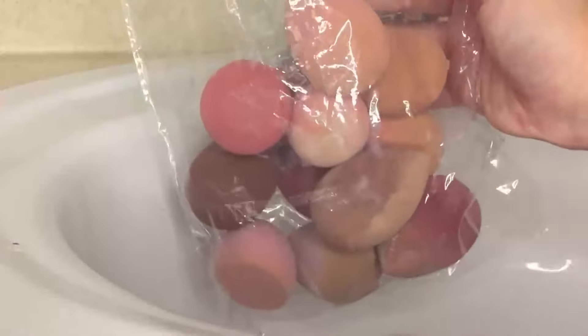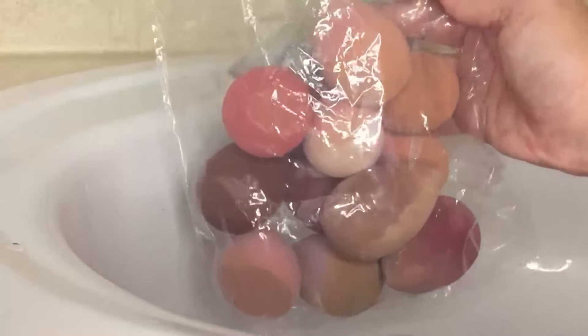So today I'm going to be washing all of my beauty sponges and my essential makeup brushes that I use on an everyday basis.